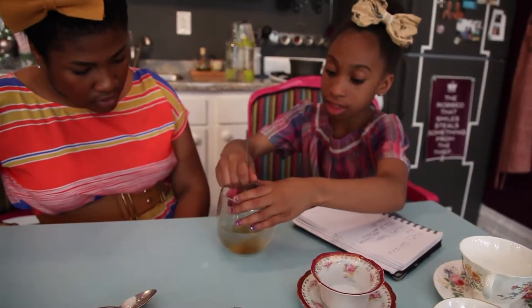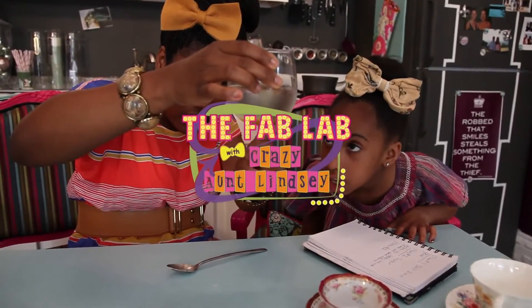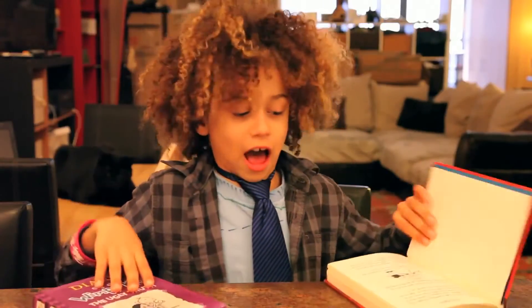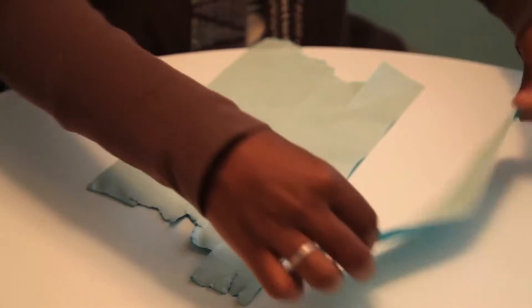And out of that, the Fab Lab was born — the YouTube web series that is all about taking everyday science concepts and turning them into DIY projects for kids.